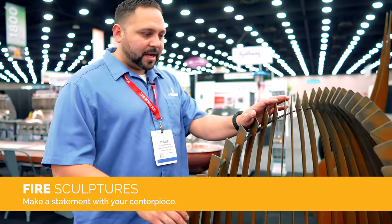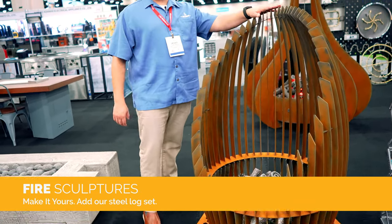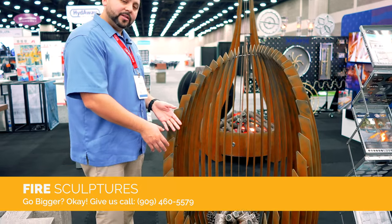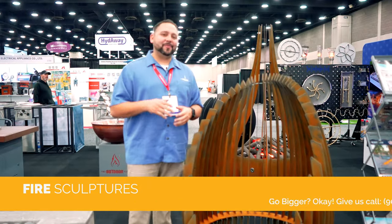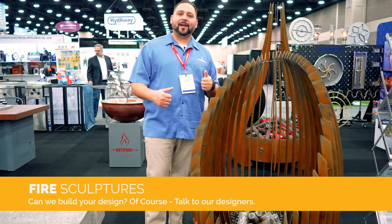We're transitioning over to our fire sculpture collection, which has been getting a lot of love here at the HPV Expo. Everybody's used to a traditional fire pit, but we wanted to go a step further with sculptures — for entranceways, commercial, residential, hospitality, restaurants, and hotels. This would be perfect in a courtyard center. For example, this is a beautiful sculpture with a metal log set in the center — a 48-inch tall unit, but we can make it any size you want, any finish, with polished log sets or custom powder coat colors.